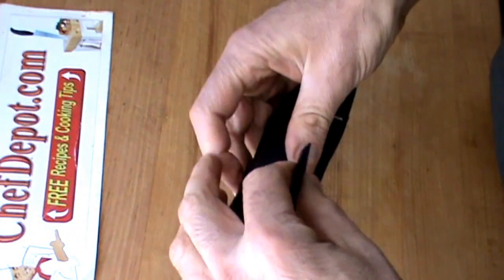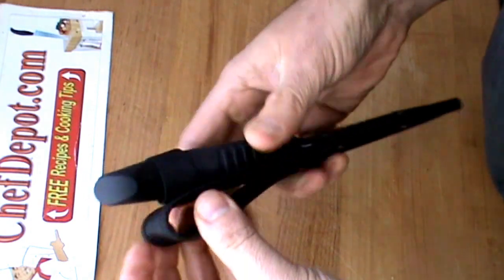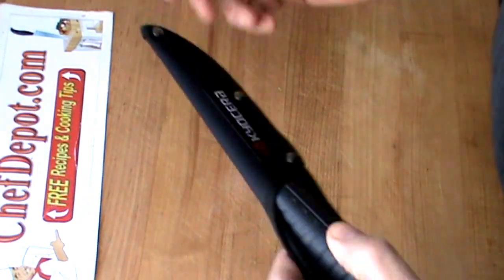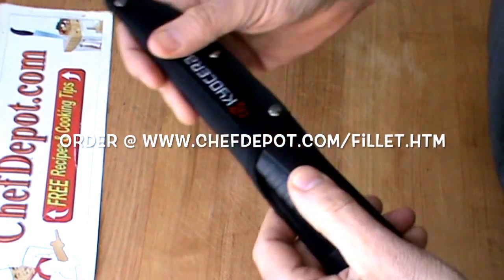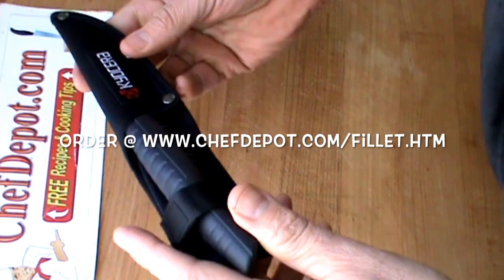The sheath fits lefty or righty — it doesn't matter, anywhere on your belt. It's got a very nice wide open loop. Super high quality. This is a really tough, thick sheath. You're not going to wear it out or break it anytime soon.